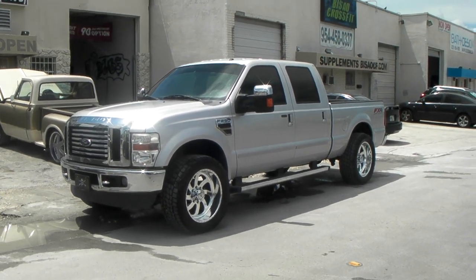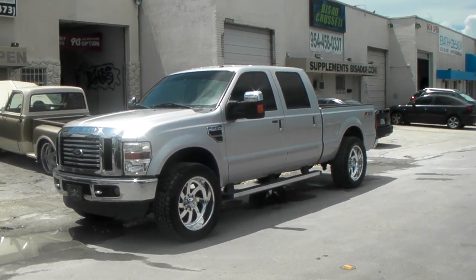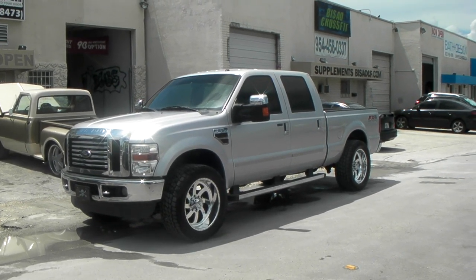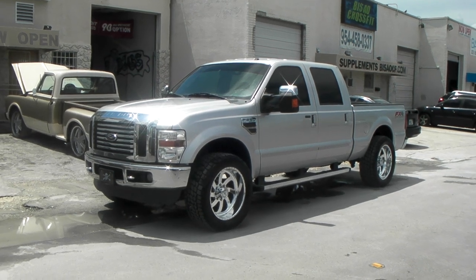It's your boy KB from Dublin Tires TV at DublinTires.com — tires shipped to your door. Find us online at DublinTires.com or call us at 877-544-8473.